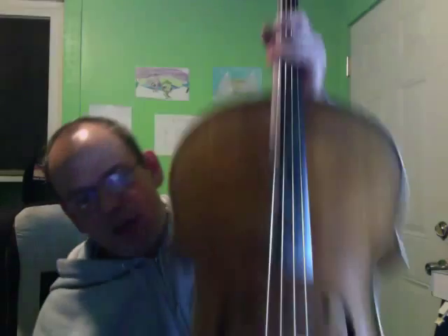Two places that I found sounded the best for me: one was right behind the tailpiece, and the other, oddly enough, was on the back plate underneath the sound post. Those are a couple of places that you might want to look at.